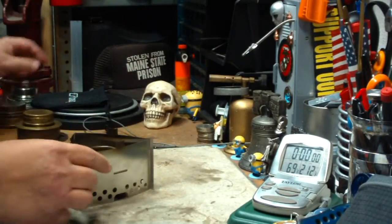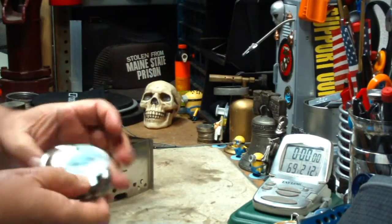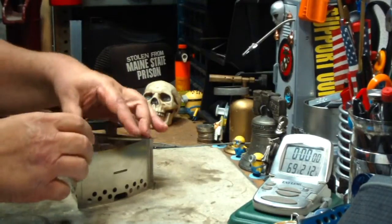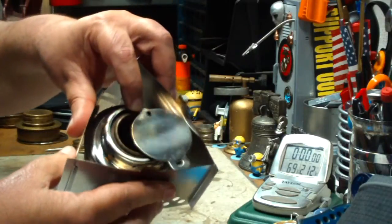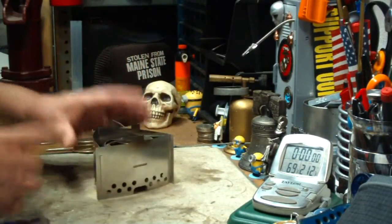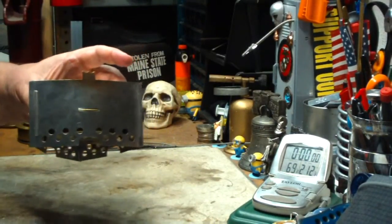And if you have one, you can use a simmering ring with this. This is a simmering ring from some other burner, but it just happens to fit on the military size burner. See, it fits in there. This makes this just that much more useful.